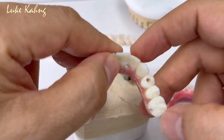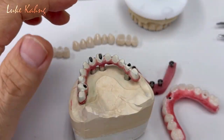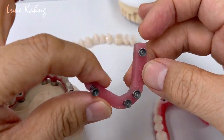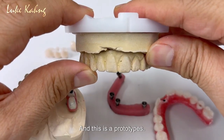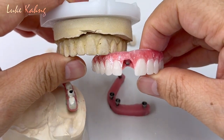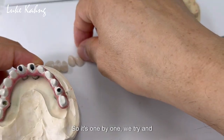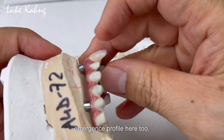For example, this case — not the same case, but from the verification jig after impression. This is a four-implant type. There are humongous differences, and this is a prototype with a good wax try-in and setup. It's made with all individual-looking restorations, just like individual teeth, so it's one by one. We try and make the exceptional emergence profile here too.